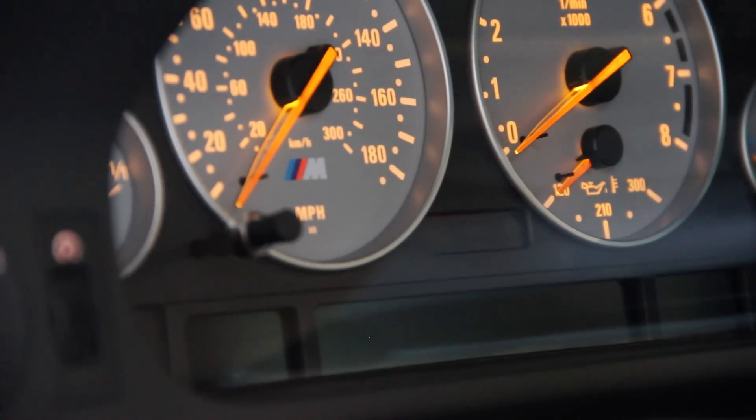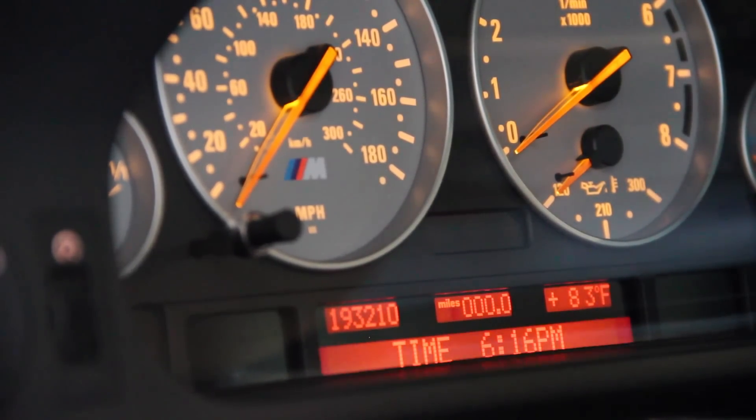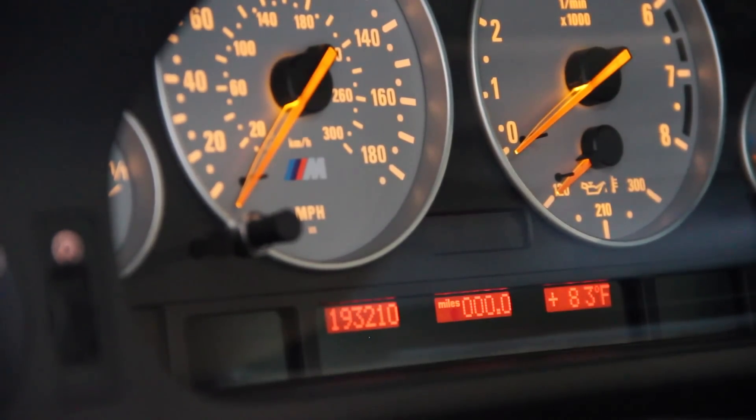There's low and there's high OBC. The high OBC looks like this — your mileage and all of that is in these pixels, and then you have a display below that you can cycle through your time, consumption, speed, and date. That is high OBC. Low OBC is a different process; I'm not covering that in this video. This video refers to E39 high OBC.